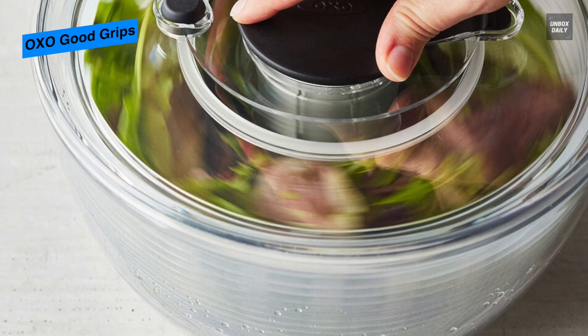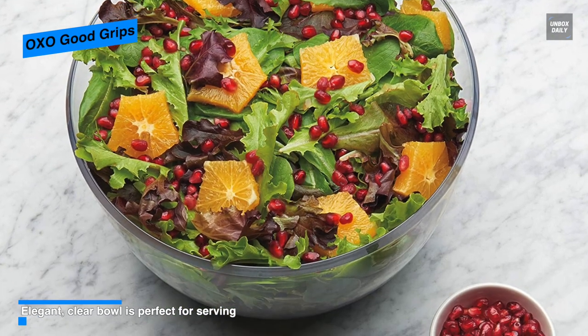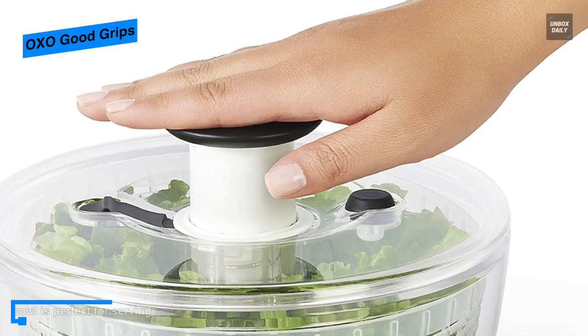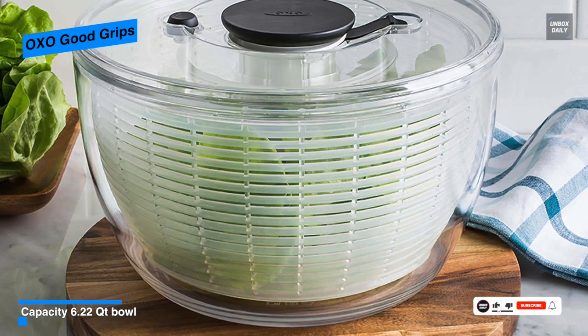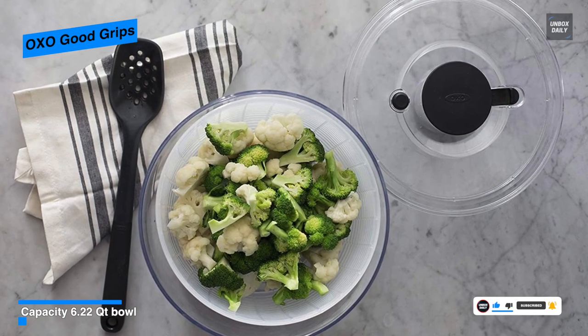With this spinner, you can easily prep, wash, and dry a large amount of lettuce, strawberries, bulky root vegetables, canned beans, and so much more. Coming at 4.95-quart capacity, its basket can handle enough food for a family meal. Its patented plunger is incredibly easy to operate, as it only takes a couple of plunges to get it going fast enough to spin out a head of leafy romaine.